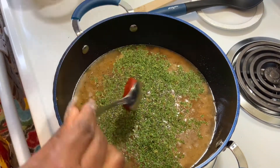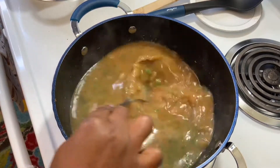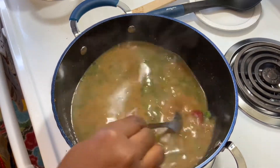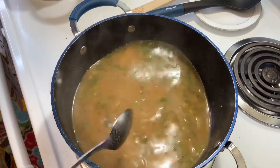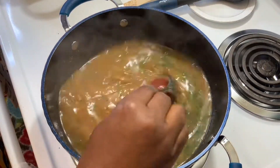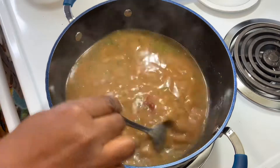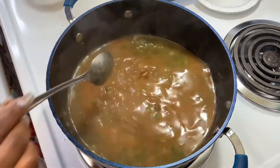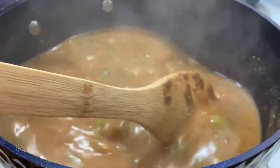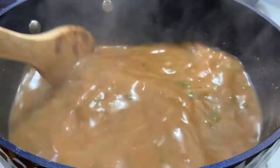This is when things pick up — this is where things get interesting. That tomato paste, guys, is going to help thicken up that gravy, and it's going to give it a nice, pretty red color. And as you guys can see, it's beginning to thicken up. We're just going to continue to mix it and stir it until that tomato paste breaks down.